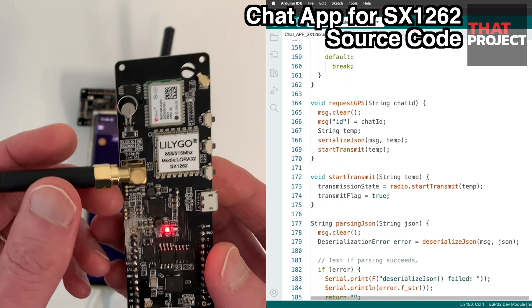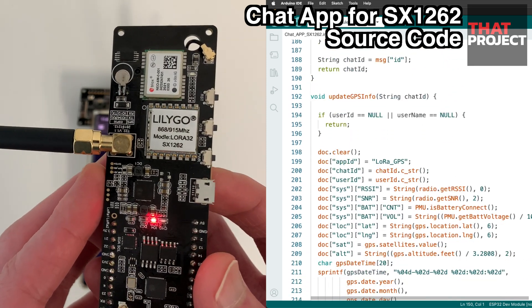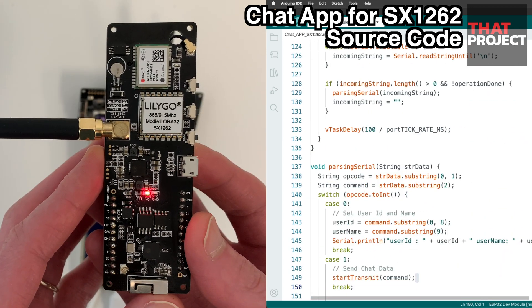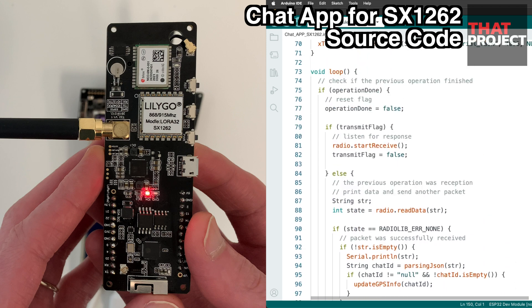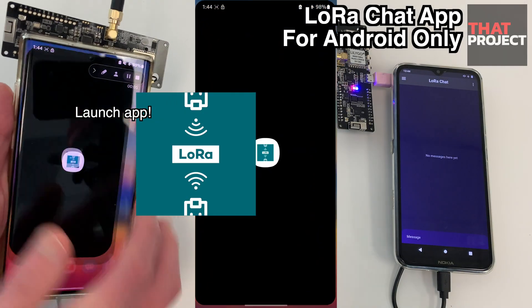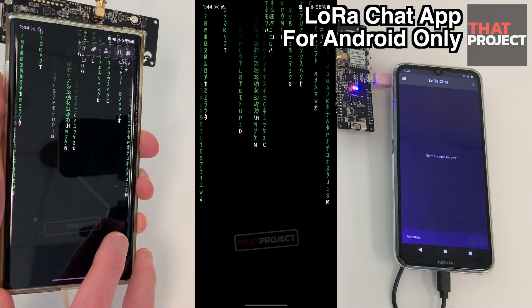First it transmits my GPS information to the mobile, and it requests and fetches GPS information from the connected device. This source code allows you to send and receive data, so there is no distinction between the receiving side and the sending side. The length of the code is not long — its role is simply to send and receive data and control everything from the mobile app.